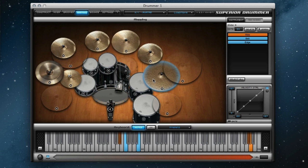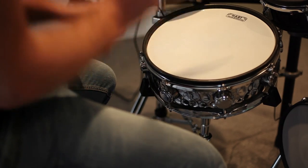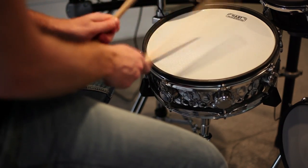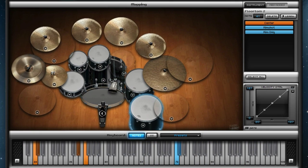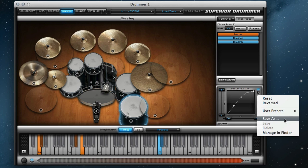The smoothness of Superior Drummer's triggering can also be adjusted for any drum or cymbal using these same velocity controls. The velocity controls are useful to match Superior Drummer's response to the force at which you strike your drum or cymbal pad. The five adjustable points allow the user to create a custom velocity curve for every drum, cymbal, or even a specific articulation. Velocity curves can easily be saved for instant recallability.